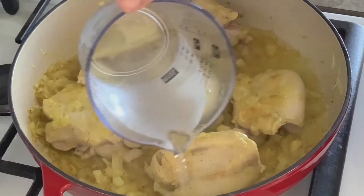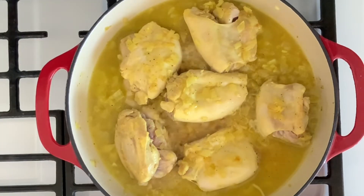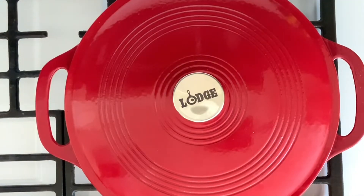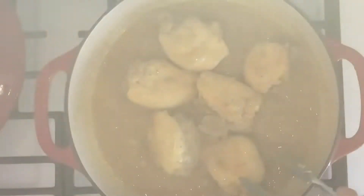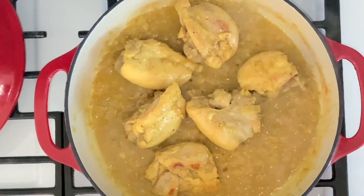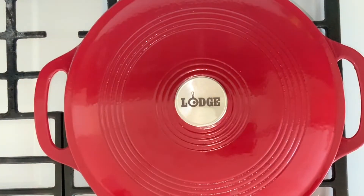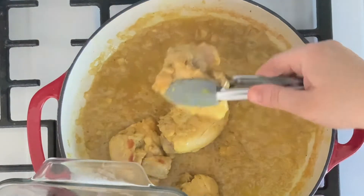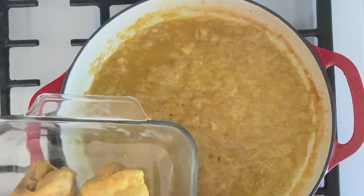Now add one cup of cold water. Cover the pan and cook for 15 minutes or until fully cooked through. Check your pan and make sure you have enough water and all your chicken thighs are cooking evenly. Once done, remove the chicken thighs from the pan and place them in a casserole dish and set aside.